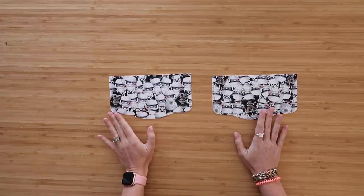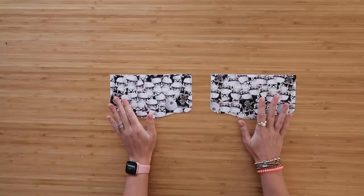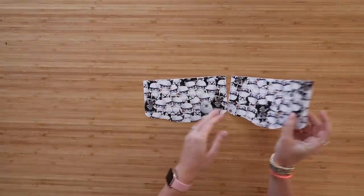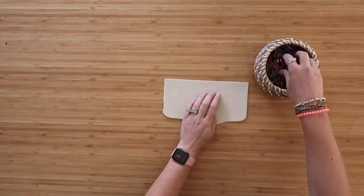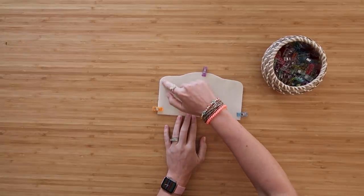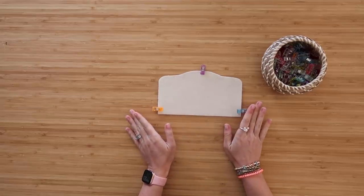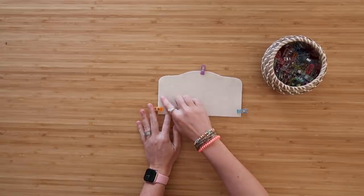Now let's make the front flap. Since I'm using a turn lock I can deal with hardware placement later, as the hole has to go through both pieces. If you're using a magnetic snap, think about that before finishing up. Take both flap pieces - already interfaced - and lay them right sides together, lining up all edges. Clip along the edge, then sew along the curved edges and sides at a quarter-inch seam allowance. Don't sew along the straight top edge. Go slow around the curves.